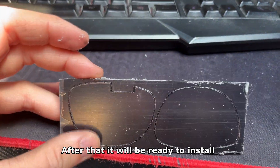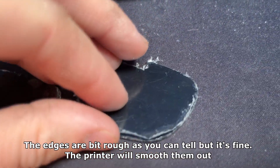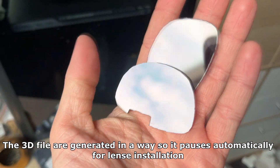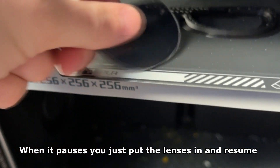The only thing left to do now is to remove the excess plastic with a Dremel tool, after which it will be ready to install. The edges are a bit rough but it's fine — the printer will smooth them out. The 3D files are generated in a way so the print pauses automatically for lens installation. When it pauses, you just pop the lens in and resume.